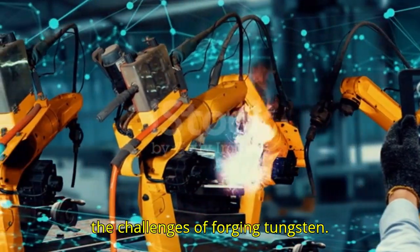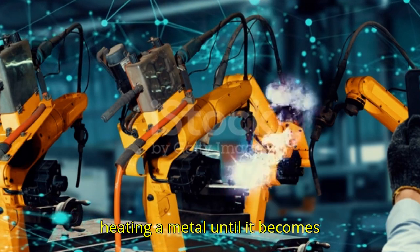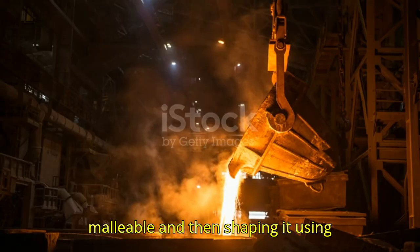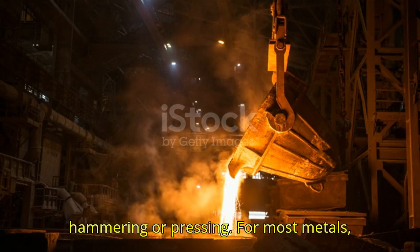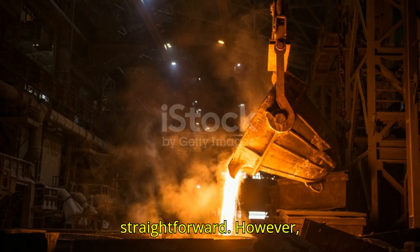The Challenges of Forging Tungsten: Forging is a process that involves heating a metal until it becomes malleable and then shaping it using hammering or pressing. For most metals, this process is relatively straightforward.